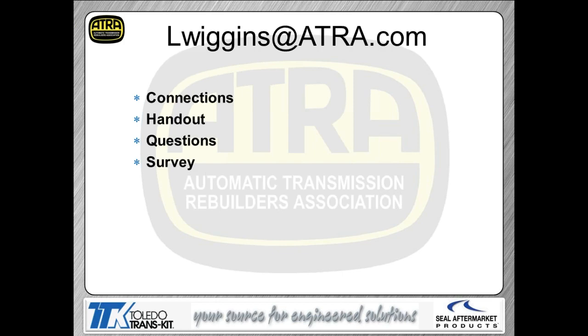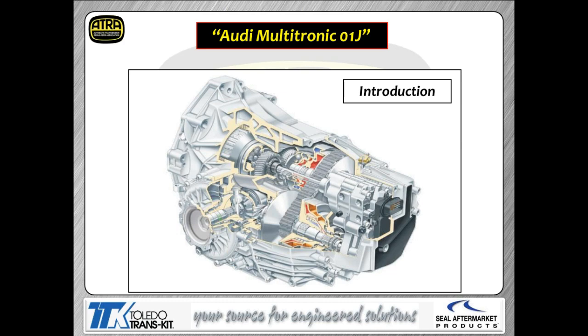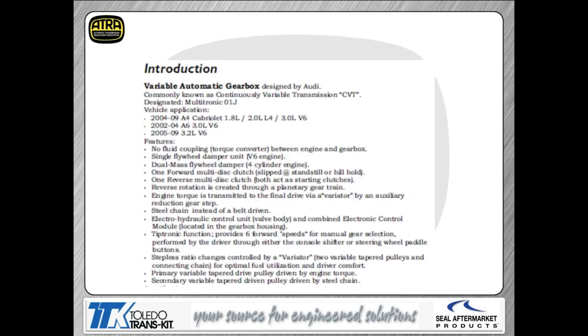The survey is automated and will follow the presentation. Big thanks to Mike Sosa and Audi — they provided some nice pictures so we could have a quality presentation for everybody today. Our subject today is the Audi Multitronic, which is a version of CVT. It's a little bit different from what you may be used to, like when we talked about the Chrysler CVT. This is a little different as far as operation is concerned.